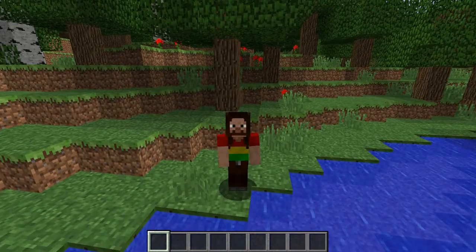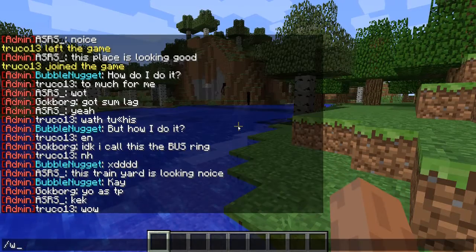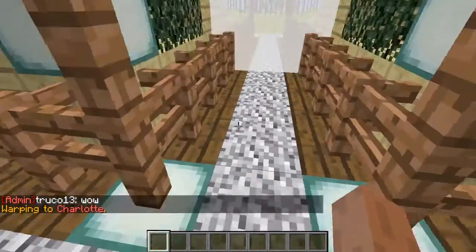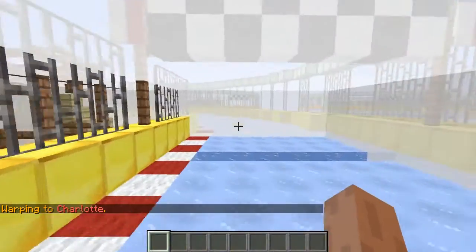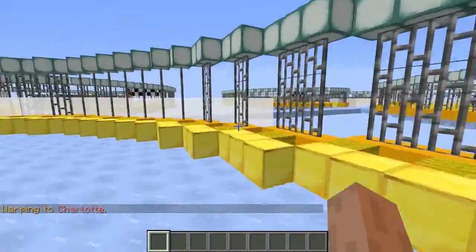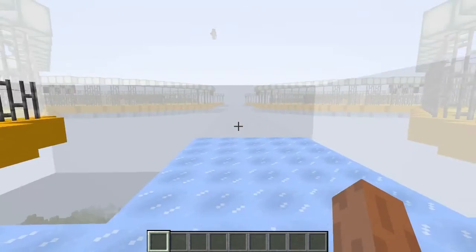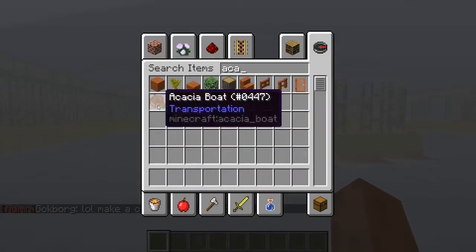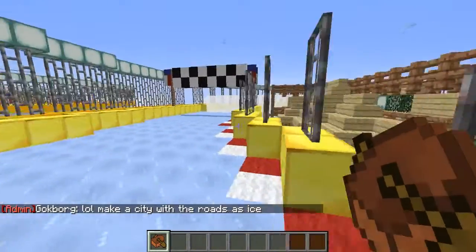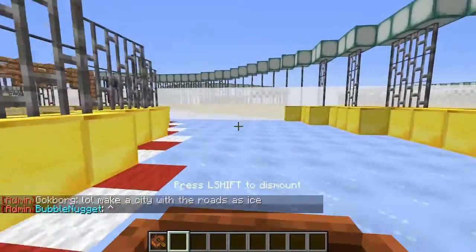Hello everyone. In this video we are going to be completing Charlotte's bus challenge. In order to access the challenge, we need to do slash warp Charlotte. This track was originally built by truck013 and I will remain silent from now on — enjoy.